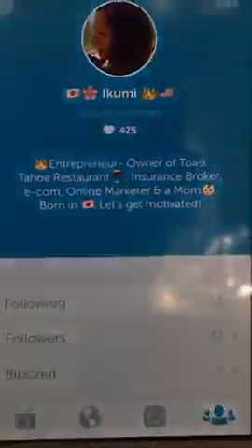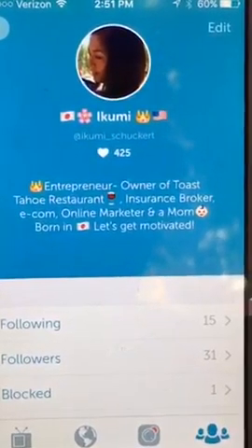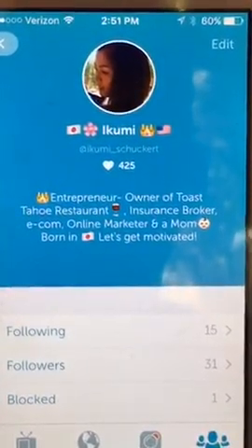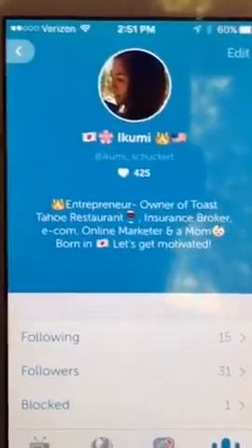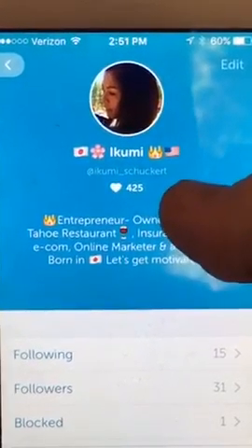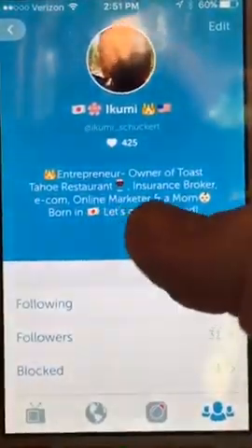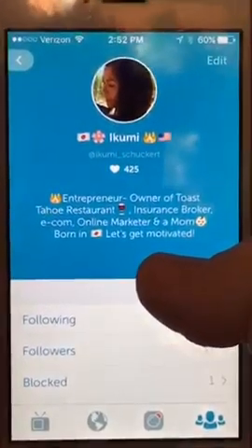So let's go ahead and go into a little bit further. I'm going to talk about this part right here at the very top. You can see her name and she's got a couple of emojis, then her Twitter handle. More on the thumbnail — I'll talk about that a little bit later. Titles are what stick out — headlines. You can see her name with a Japanese flag, a Plumeria flower which is her favorite, a little crown because she's a princess, and the US flag because she lives in the US. In the bio you can see: owner of Toast Tahoe restaurant, insurance broker, e-commerce online marketer, and mom born in Japan. Her theme is motivation.